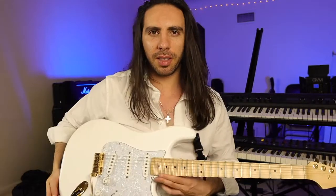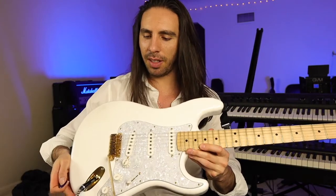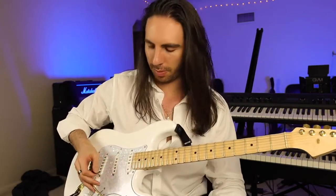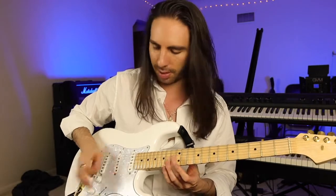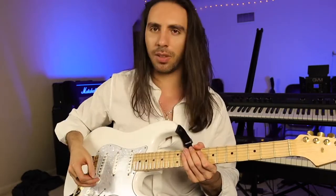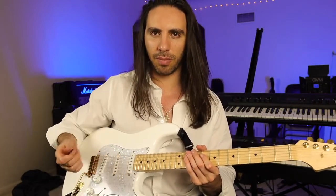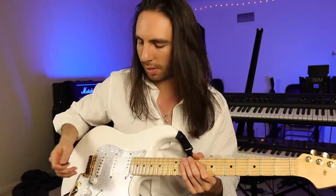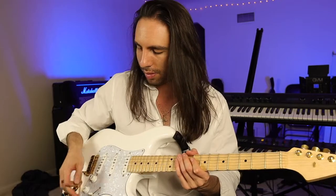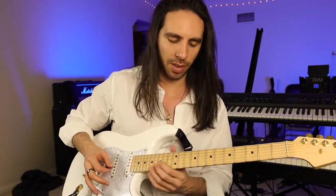One thing about this VT1 system is that it is so responsive and so sensitive that you actually have to adjust the way that you're used to playing on a tremolo system. If I just touch this thing, it's going to do the thing. Whereas on the standard tremolo, you really had to give it a little bit of muscle for it to work. But that's such a good problem to have because now I can be so much more expressive.